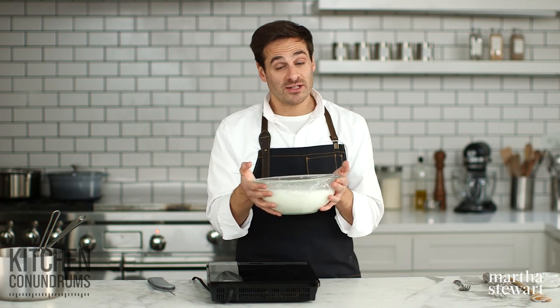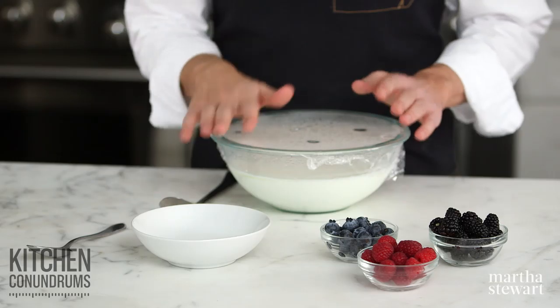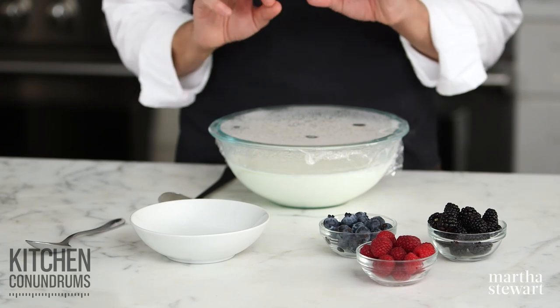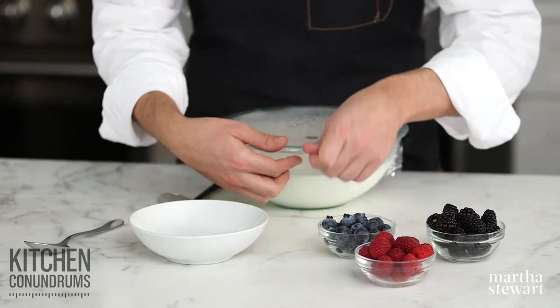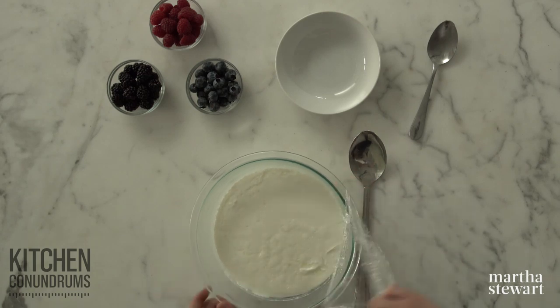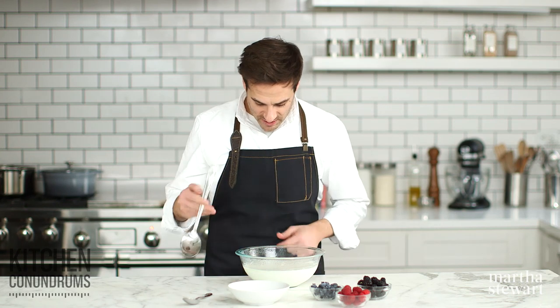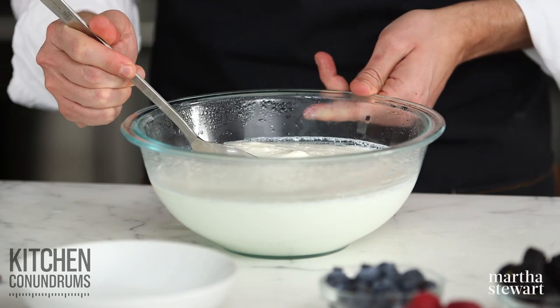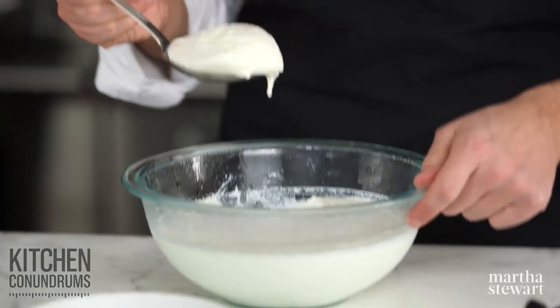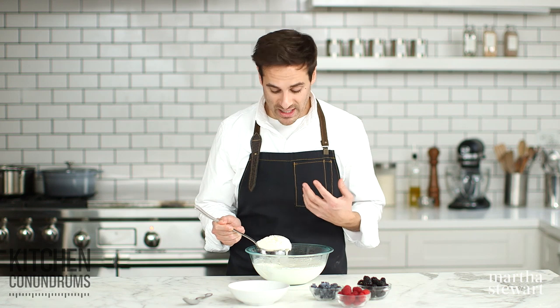After your yogurt has been in that warm spot for about five to eight hours, transfer it to the refrigerator until it's really chilled. When you have your chilled yogurt like this, you want to make sure that you store it in the whey. It will have separated — it's so rich and creamy, but there's a lot of liquid, which is whey. That's going to keep the yogurt texture nice and smooth and silken.